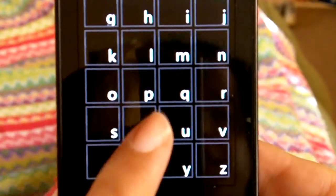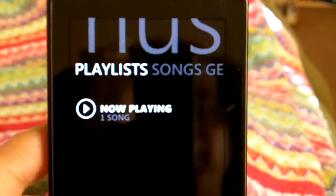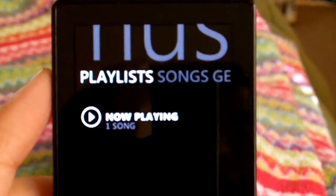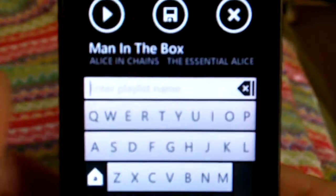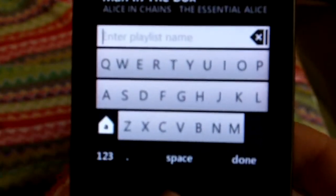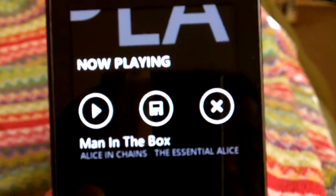You want to find something in T's or whatever — it takes you right there. Very easy. For playlists, if you want to make a playlist, you can make it out of anything that's playing. You would click on it, name your playlist, and then you would have a playlist of Alice in Chains or whatever songs are playing.